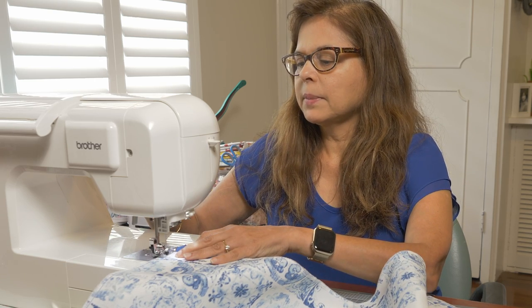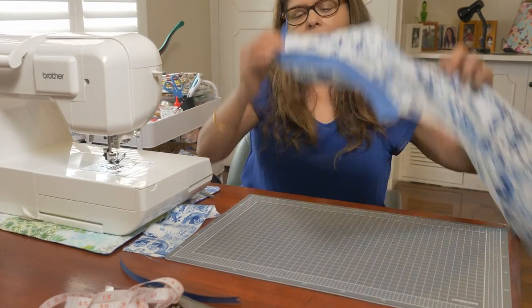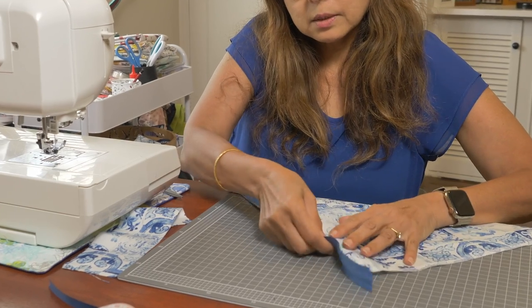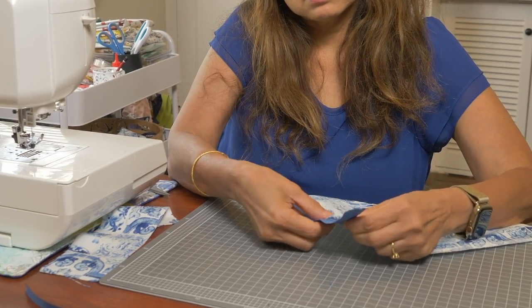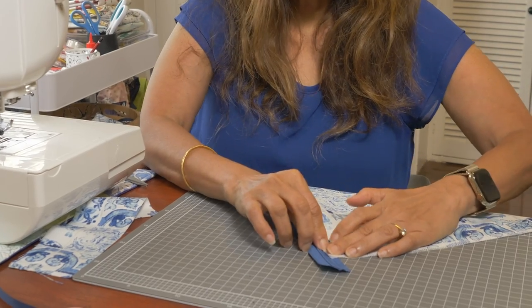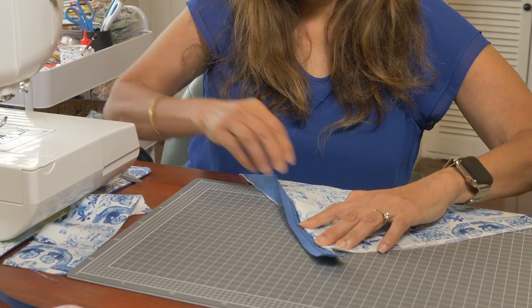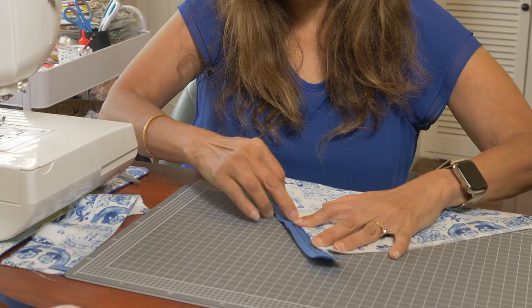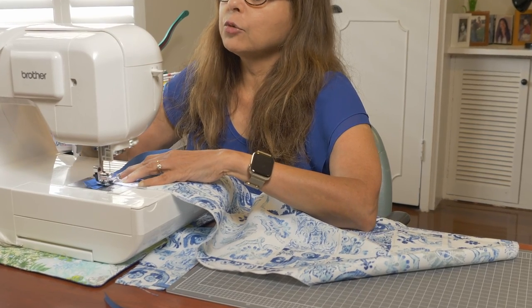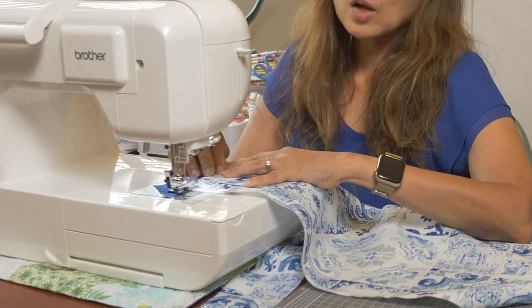Let's backstitch and cut. Now you want to topstitch. To topstitch, you could use an iron or press it with your fingers. Because this is a waterproof canvas, it's not that easy to iron and I don't think it's really necessary for this project — I'm going to finger press it, pressing the fabric against the zipper tape all the way. Then let's do the topstitch. The reason to increase the stitch length is because it's nicer and you can actually see the stitch line on the topstitch.